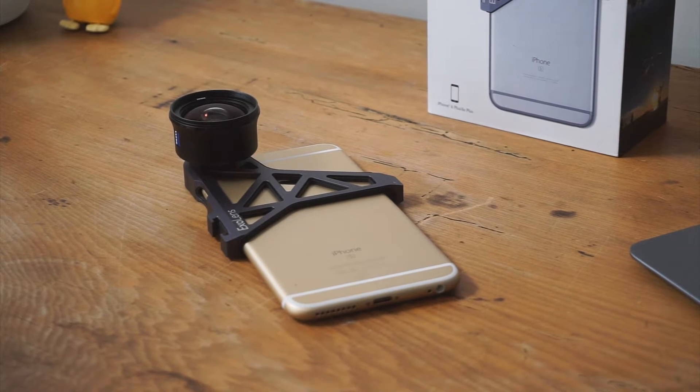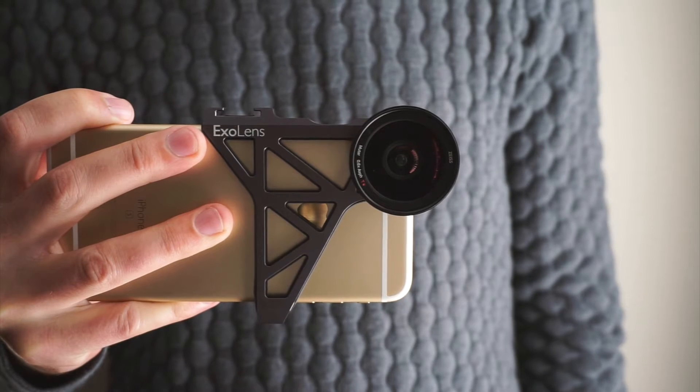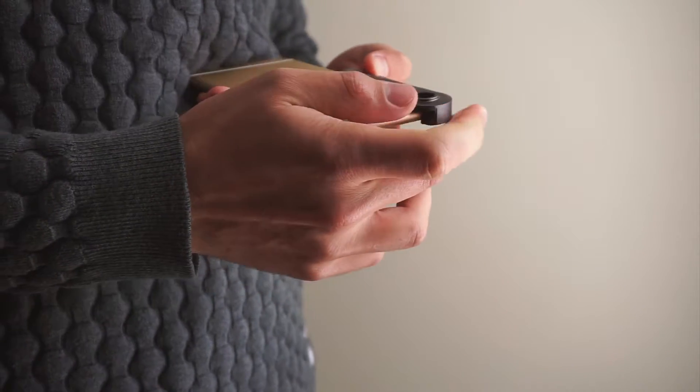The lens I'm using here is the wide-angle lens, which is an 18mm equivalent, making it perfect for landscape photography, timelapses, videos, and more. To get going, all you need to do is slide your iPhone into the bracket and screw the lens on, and you're set to start shooting.